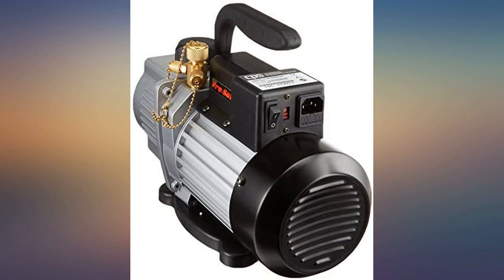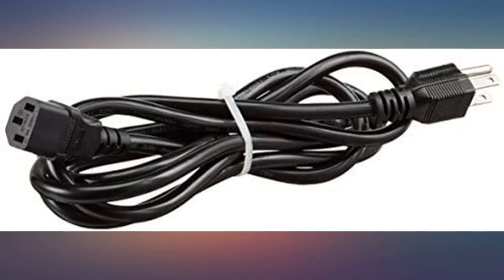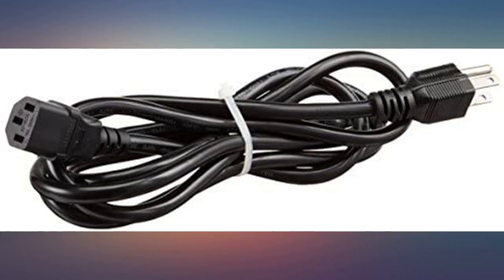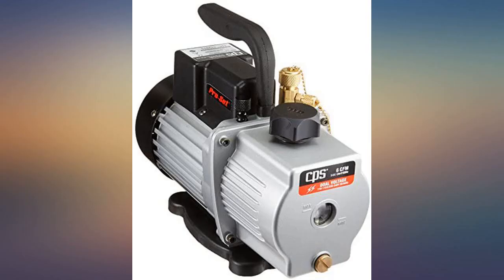I like CPS products in general and this pump did not disappoint. Almost half the price of a JB or Ritchie, much more quiet, and about 10 pounds lighter. Mist-free exhaust too. Yes, it works fine — it does what I wanted it for, thank you.